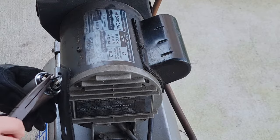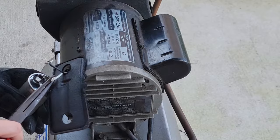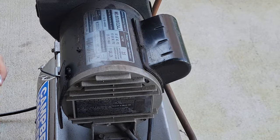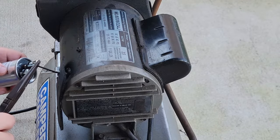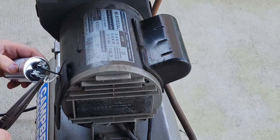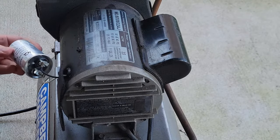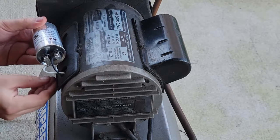Remove both clamps. This one does not want to come off. Then put it back on the same way as the other side.